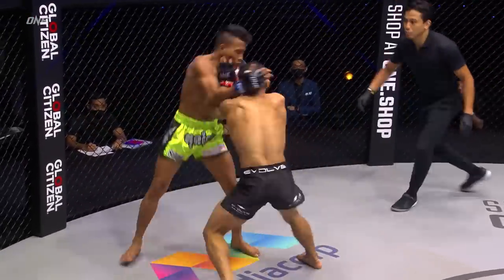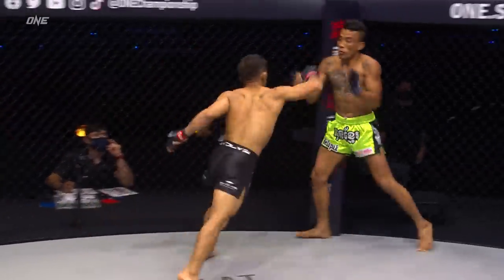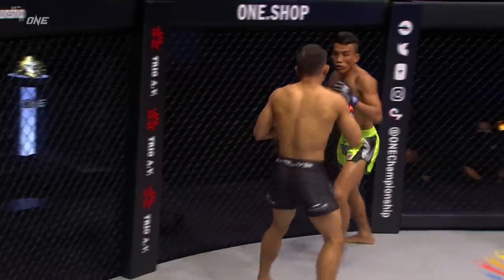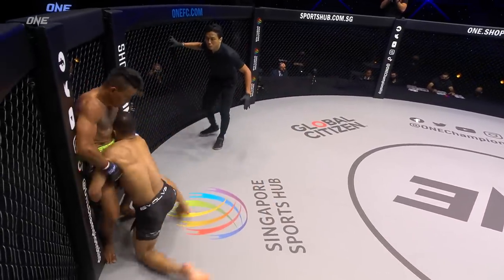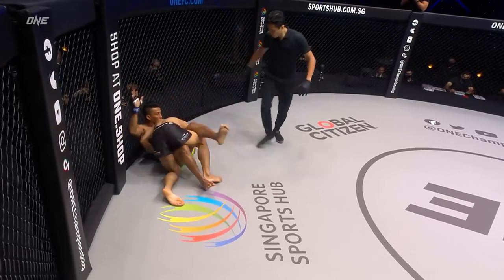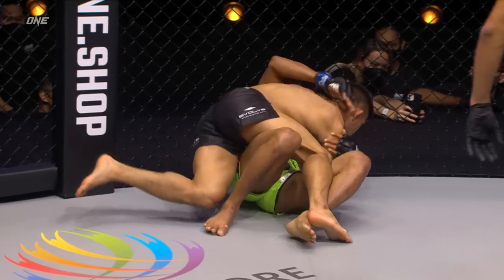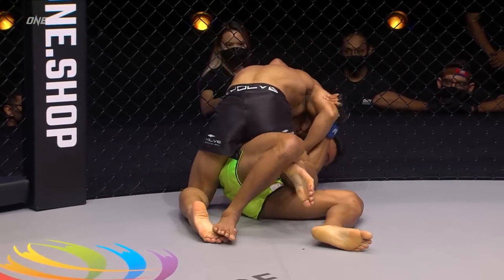Echo Ronnie attacking that lead leg, trying to line up the big right hand. He backs up Chan Ritana — uppercut almost connected, right hand tagged him, there's another right hand to the nose. Heavy artillery from Echo Ronnie Saputra and he went for the big takedown, goes inside a half guard. He threw those hands with some heat to enter into that takedown.